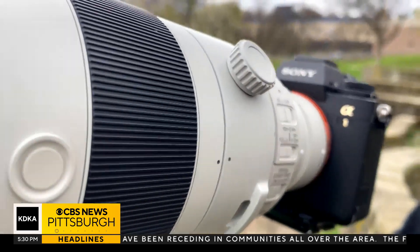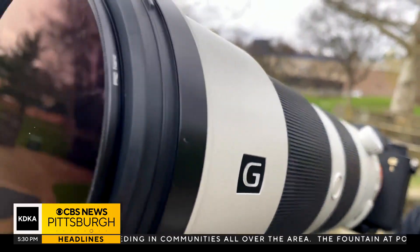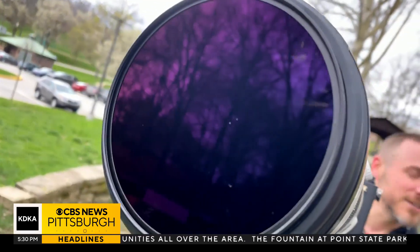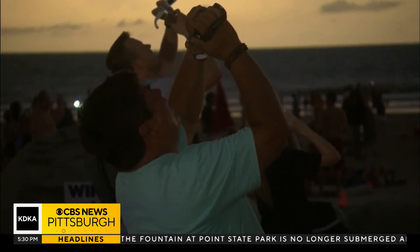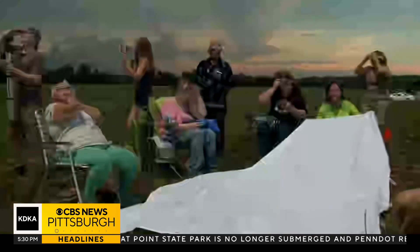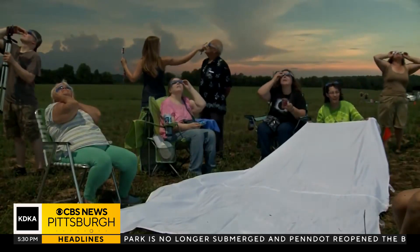With an iPhone, you're not going to be able to zoom in enough to really see what it's going to look like. So since it might look lackluster on your phone, just wear your glasses. DiCello recommends actually looking around and taking it all in as soon as the sun goes away — it looks like twilight and it gets a couple degrees cooler.